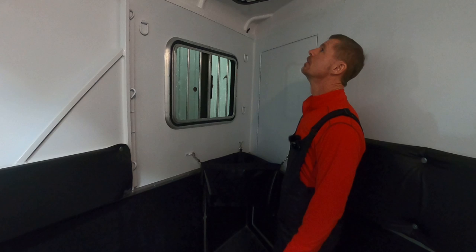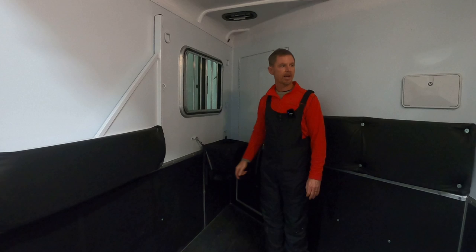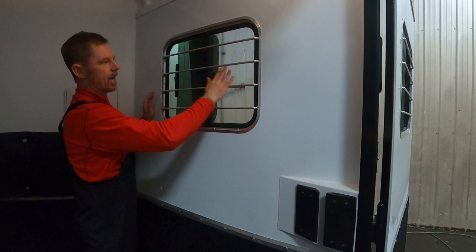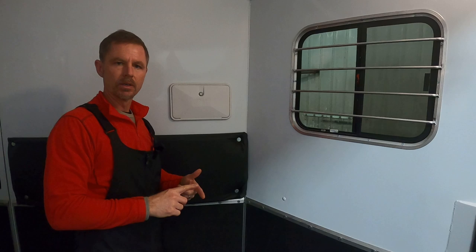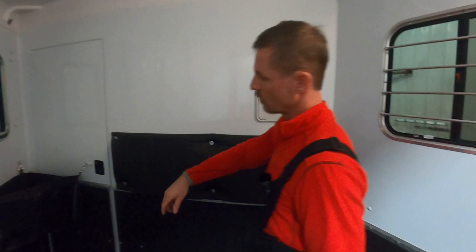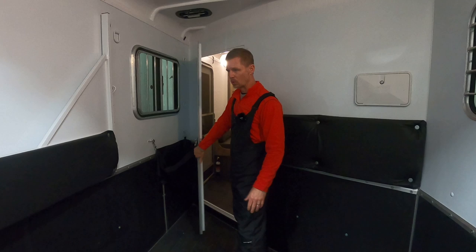A drop-down window is standard — I'll show how that operates from outside. There's also a sliding window on the butt side with a screen. This is the cowboy/cowgirl shower: simply unlatch and fold the lid down. There's a hot and cold handle and a showerhead, so you can stand here and take a shower in the horse area. We have the walk-through door standard on all trailers, so you could easily walk through and utilize this horse space.